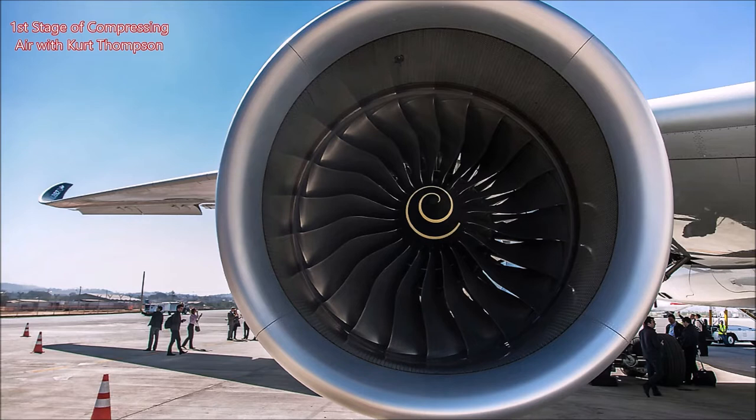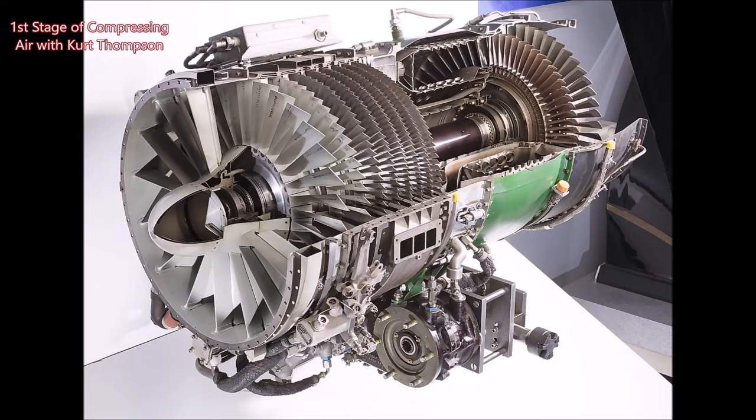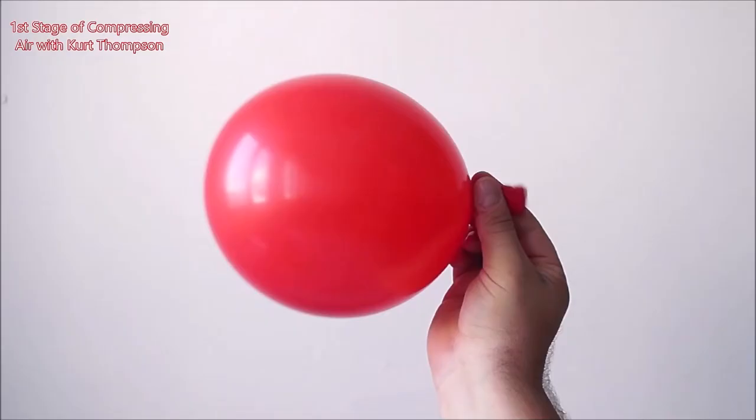The jet engine and the propeller plane are two different animals, right? You get a lot more power from the jet engine. You can think of it scientifically as blowing up a balloon as much as you can before it pops and then letting it go — you can see it flutter around and go in circles around the room. That's the principle of jet propulsion, and that's actually what our first stage of compression is.